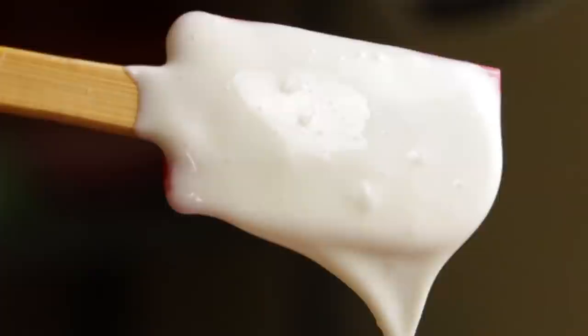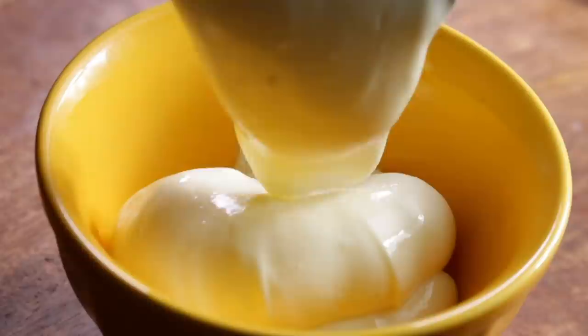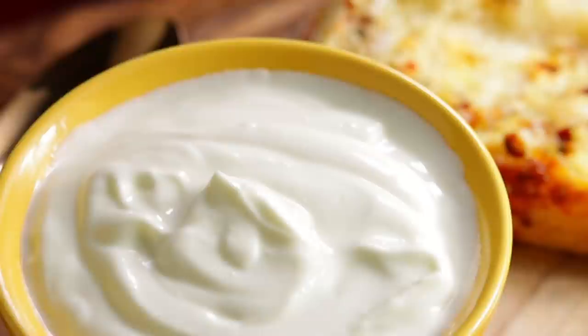This mayonnaise has no preservatives. Please follow the recipe carefully. You can use this recipe for all your dishes. Visit the VisMyFood website for more recipes that we upload. Also follow on Instagram and tag us when you make it.